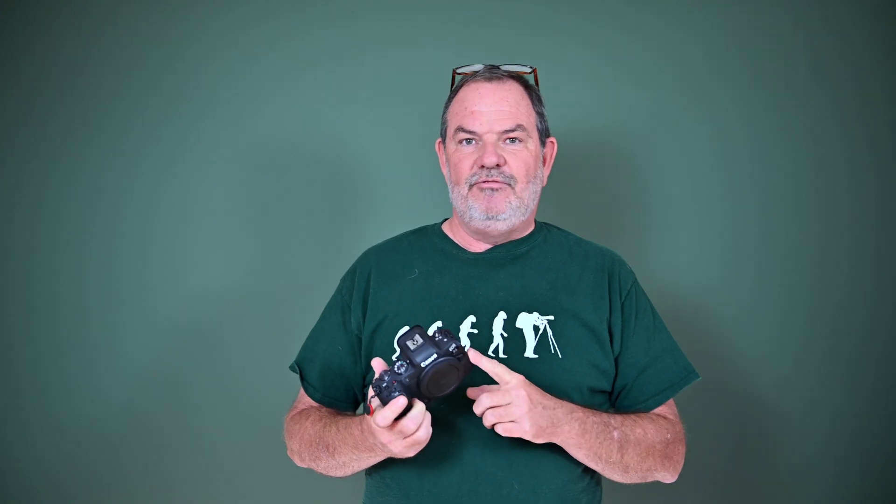That sounds really great because a stacked sensor will let you use electronic shutter in situations with fast moving objects. For example, later today I'm going to go shoot soccer and I'm going to use this R6. I'd love to use the electronic shutter, but because it's not a stacked sensor it has a slow readout speed, so if one of the athletes kicks the soccer ball and I make a shot of that, the soccer ball will have rolling shutter distortion and it'll be shaped more like an egg than a soccer ball.